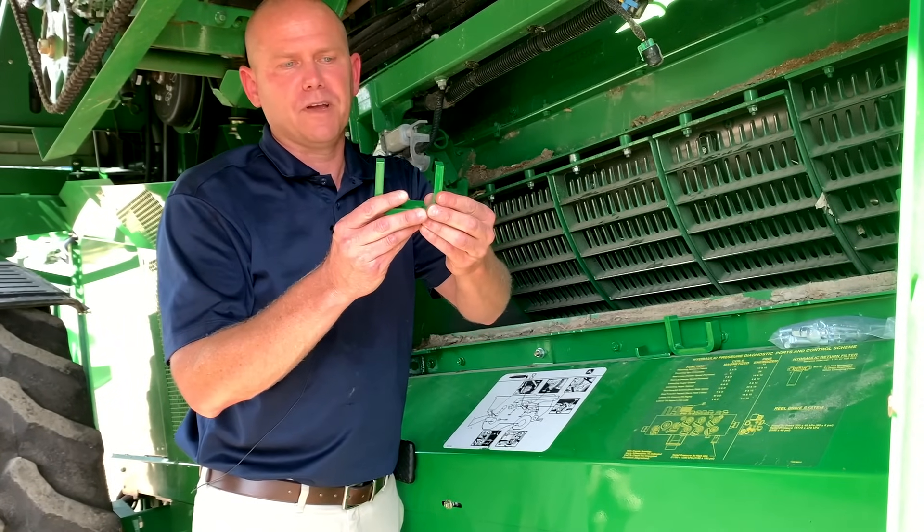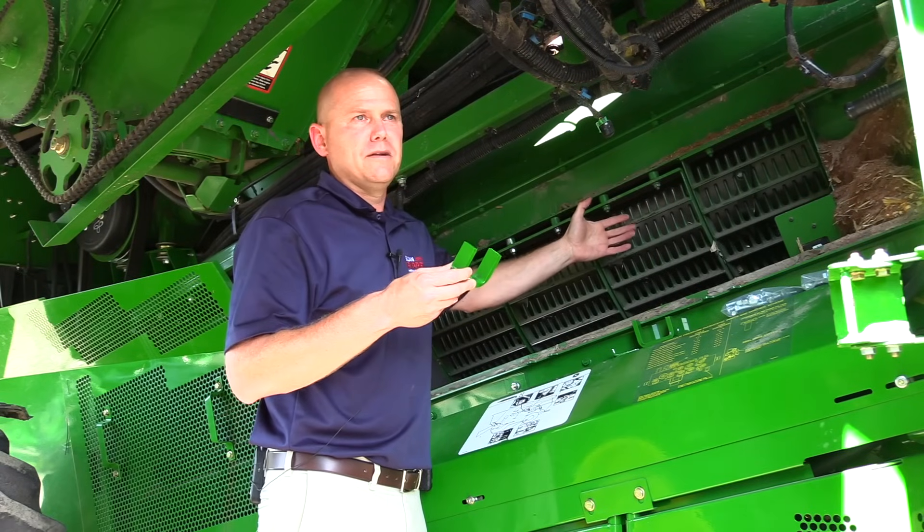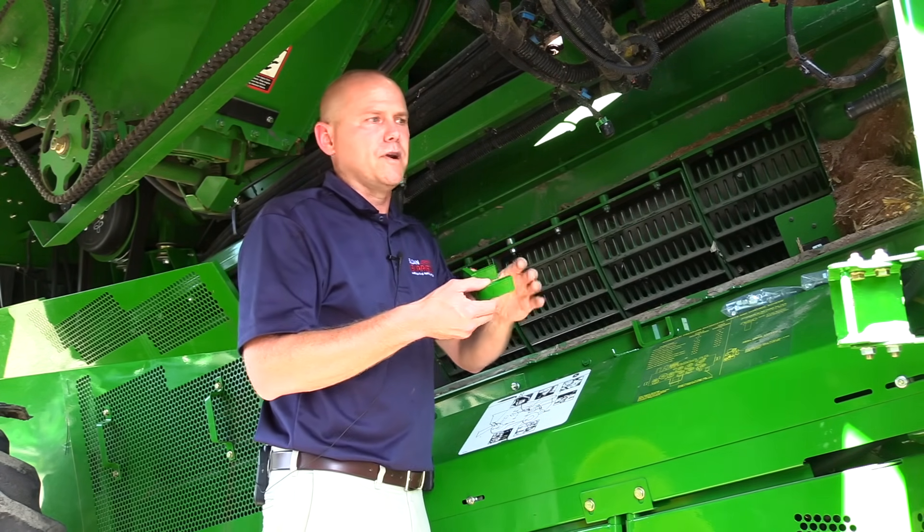So we basically got those two fingers on there — just mild steel — so that way when they're mounted in the concave and that rotor's turning, if it's going to do anything, it bends the finger versus breaking.